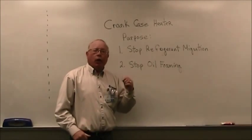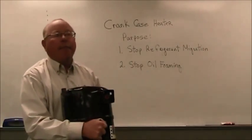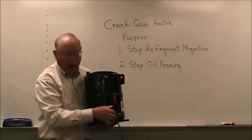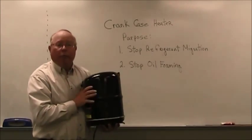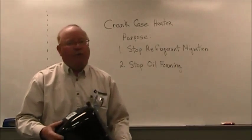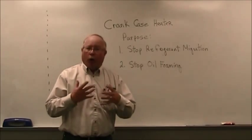Two Minute Tutor here. Today we're going to look at what is a crankcase heater. Perhaps you've been out in the field or maybe in the shop and you've come across a compressor that has these two wires coming off the base of it. Those two wires are hooked to what looks like an aluminum tube that goes around the perimeter at the bottom of the compressor. Well, it's a 240-volt heater.